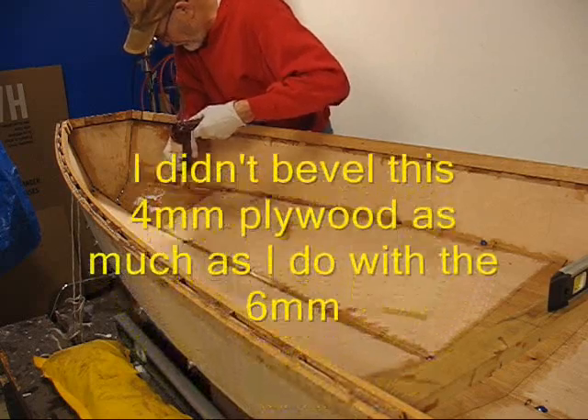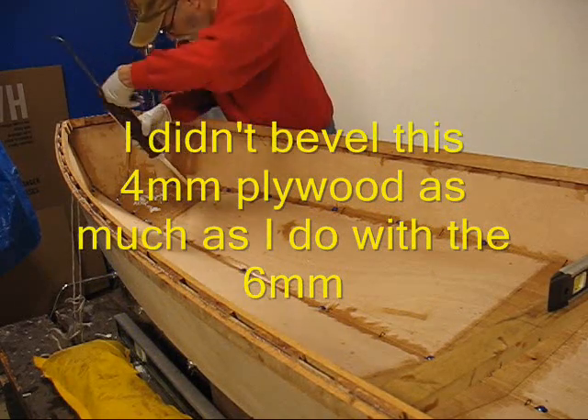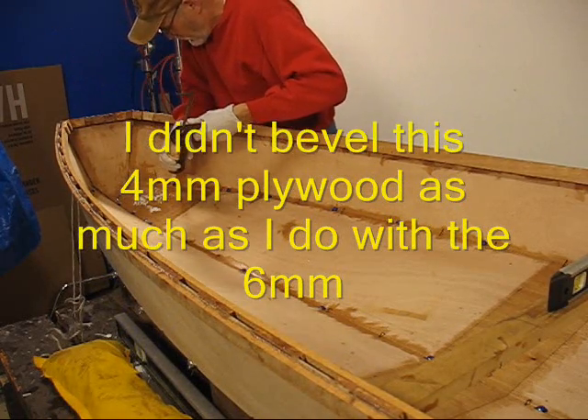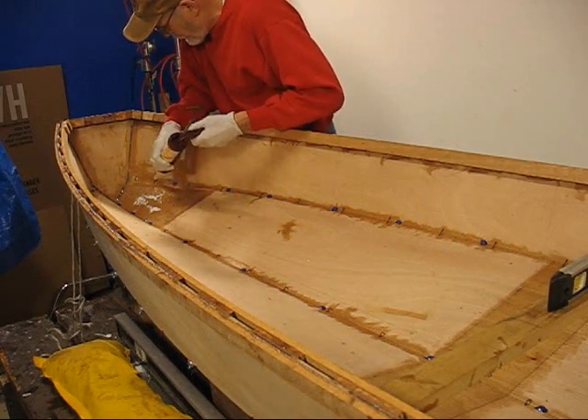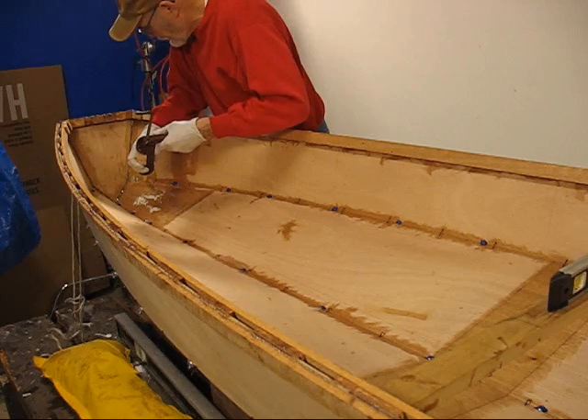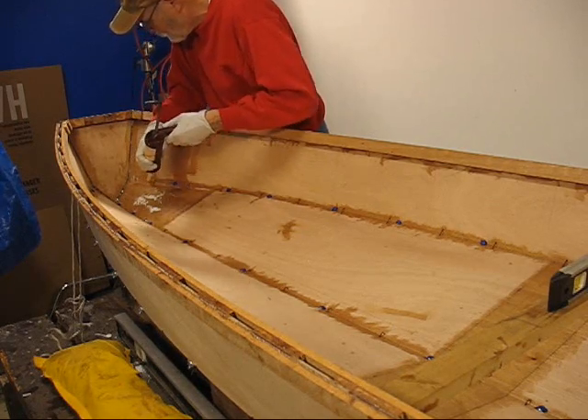I had more of a gap on the 6mm ply. I didn't bevel it quite as much on this one. So now we've got the chin — let's go down again.